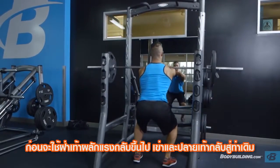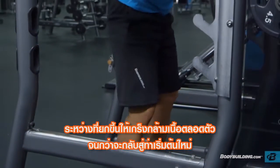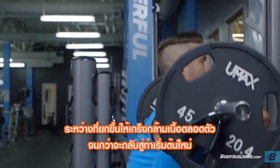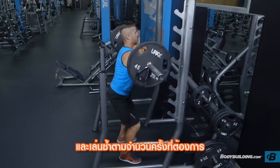Drive up through your heels pushing your feet and knees out. Continue upward maintaining tightness head to toe until you have returned to the starting position. Repeat for the recommended amount of repetitions.